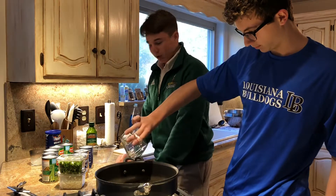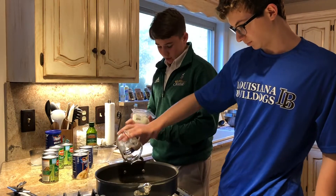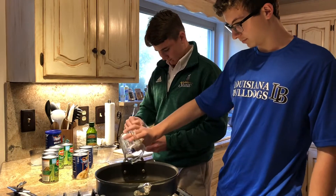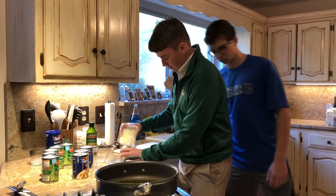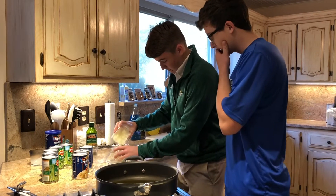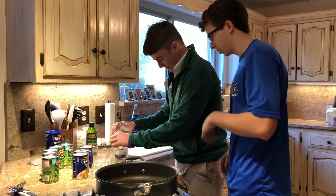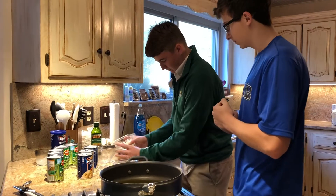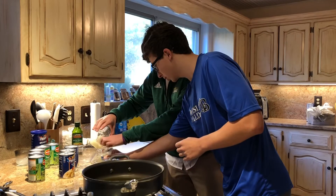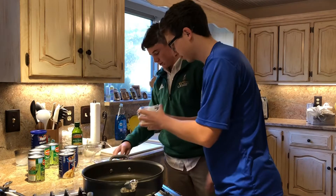Next you need one cup of diced yellow onion. We're going to put the onions in and measure that to one cup. You can put some back if you need to. One cup — all right, that should be enough. Wyatt's going to pour that in the pan.